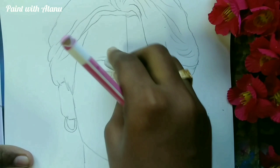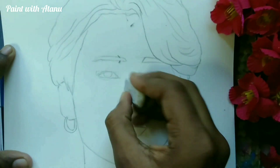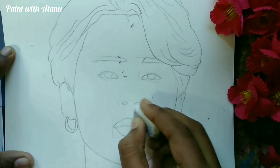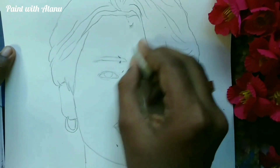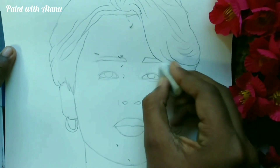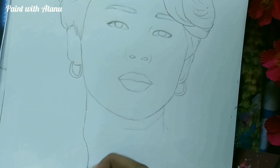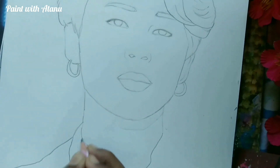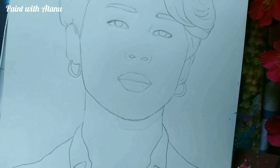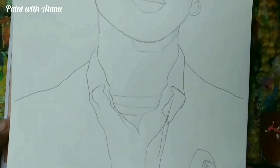After completing the face phase, I am erasing the lines. So this is what the sketch looks like now, and we are going to proceed with sketching.